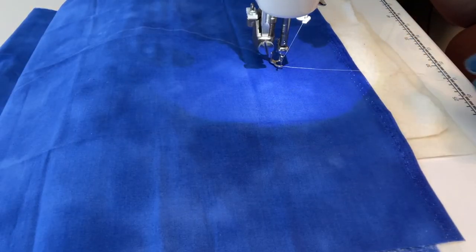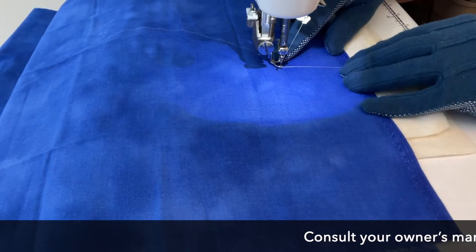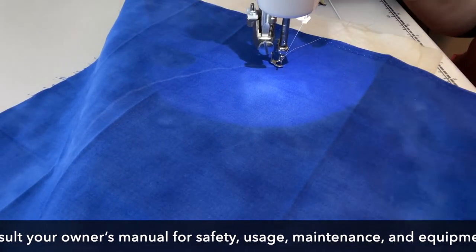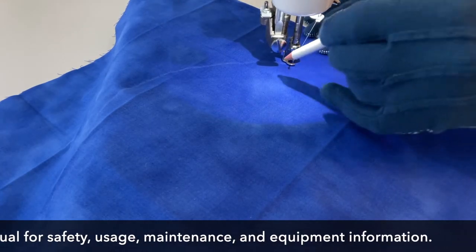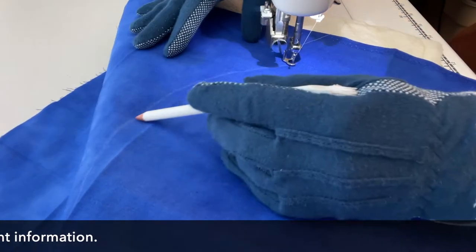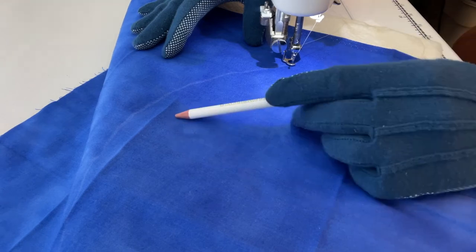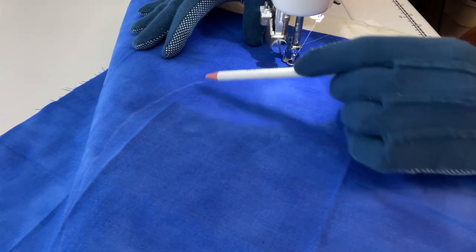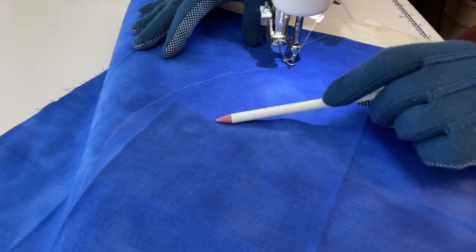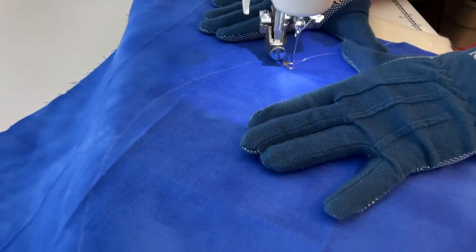I have my stitch length set to zero, I've dropped my feed dogs, and I have my quilting foot on. I use an open toe because I prefer it. I have my curved line on my blue fabric and I'm going to get started with my first plume. I am doing the bump method. My basic idea is that when I'm going around a curve, I'm going to follow the curve up until about here, and at this point — depending where I am on the bump — I'll take either a smaller or sometimes a much bigger plume. In this case I'm probably going to take a smaller one, and then the next one will fold over it.